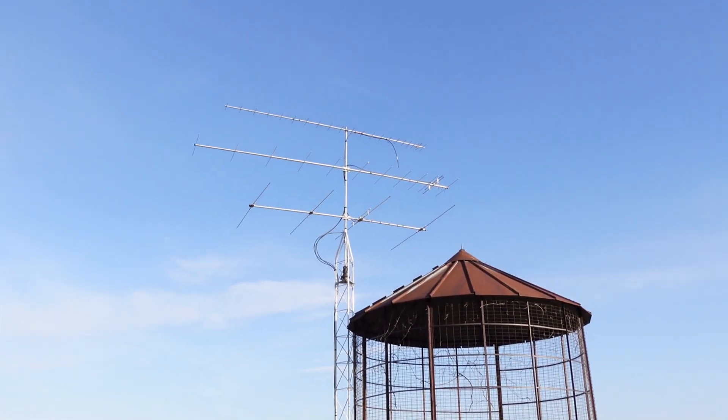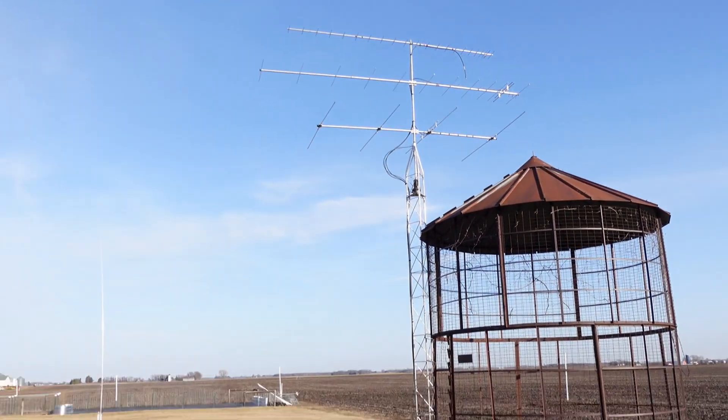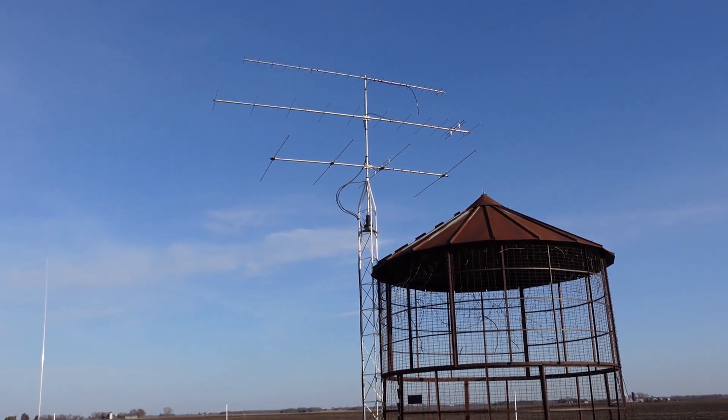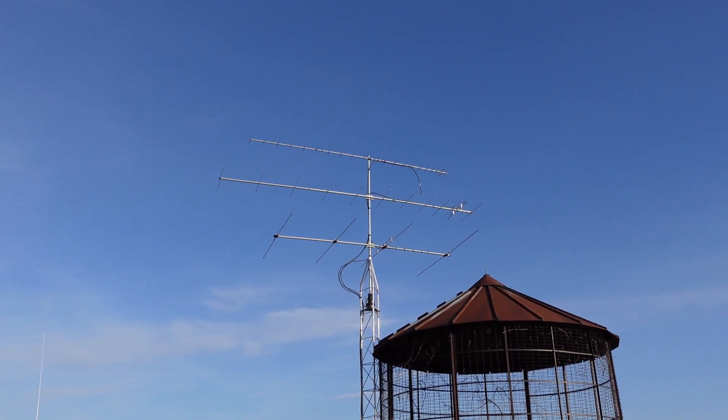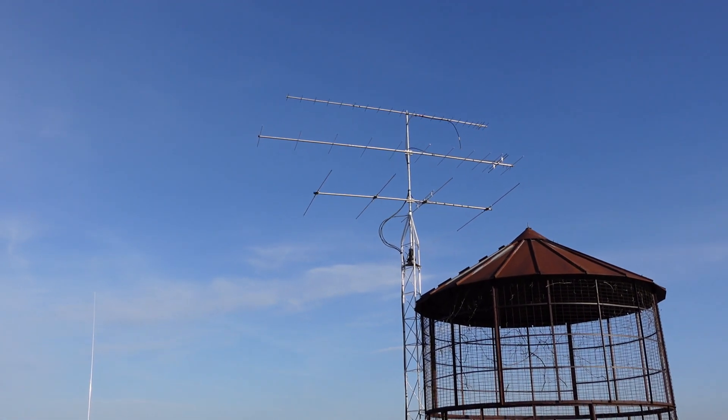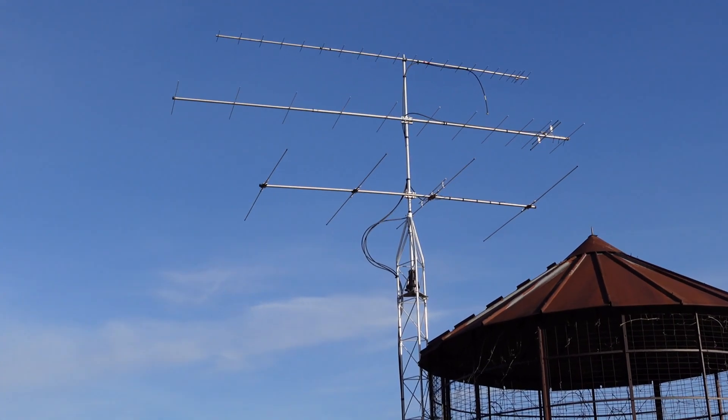I'm not on the digital stuff. I'm not an FT8, FT4 guy at all. I don't believe in that. I want to earn my contacts and let the decoding be done in my brain. Let me turn this around a little bit. These are just kind of some temporary antennas. We've got this corn crib here, and I lashed a couple tower sections to it. That's a four-element six-meter beam — a high-gain, I think it's called like a high-gain 64BS or something like that. So four elements on six meters.